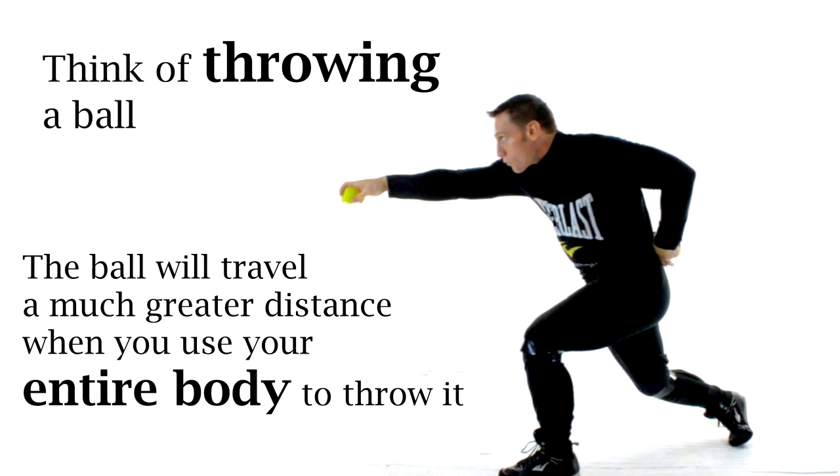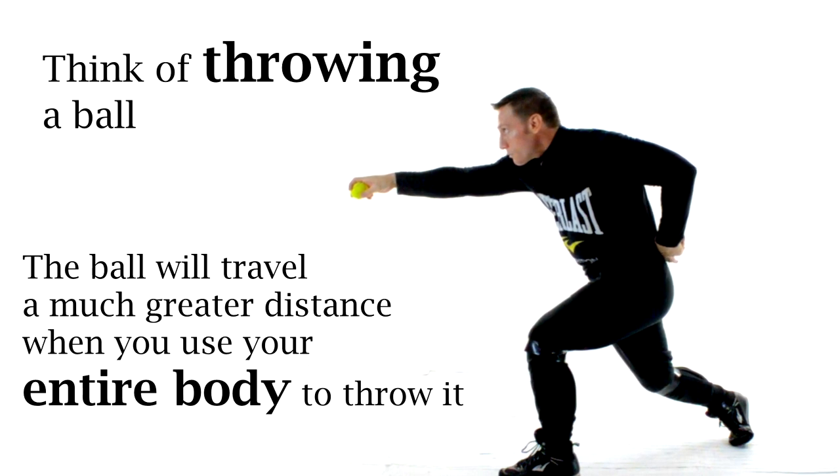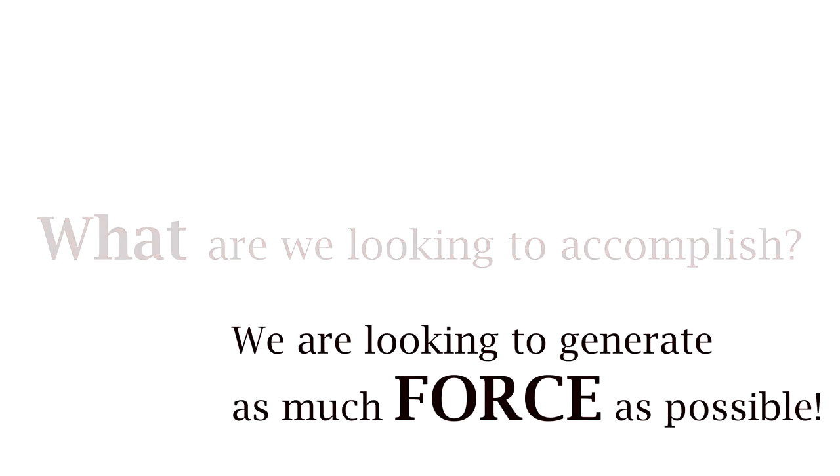You want to use your entire body to generate as much force as possible. We want to use our entire body to generate as much force — yes, force — as possible. If you've watched any of my videos, then you'll notice that I always like to address the question of why. Why do things work the way that they do? Knowing why things work the way that they do will help you understand why what I'm about to show you actually works.